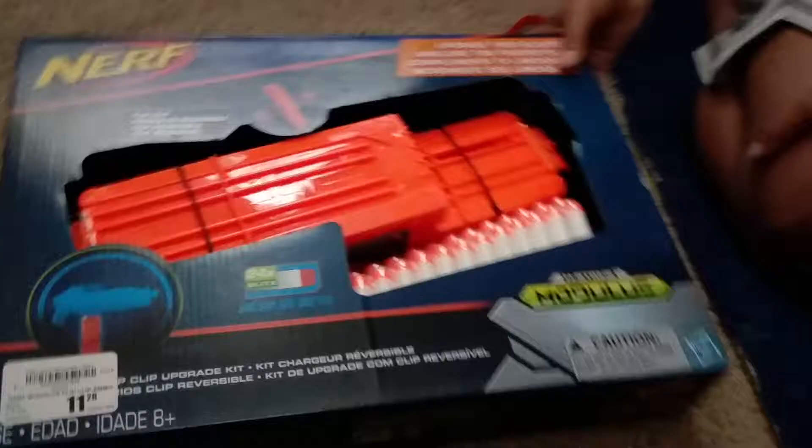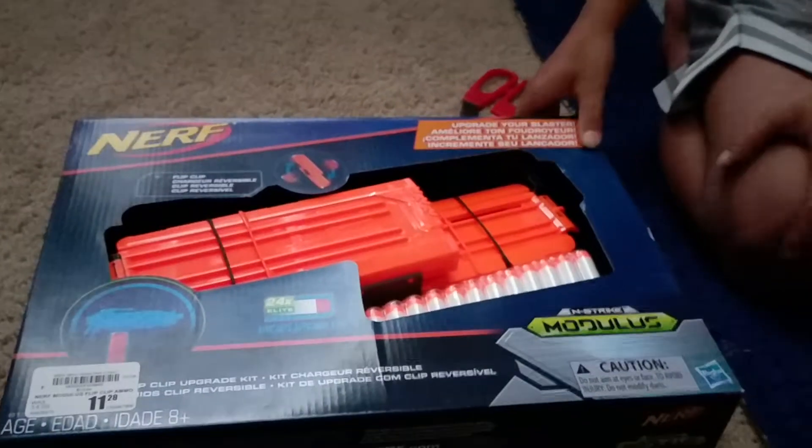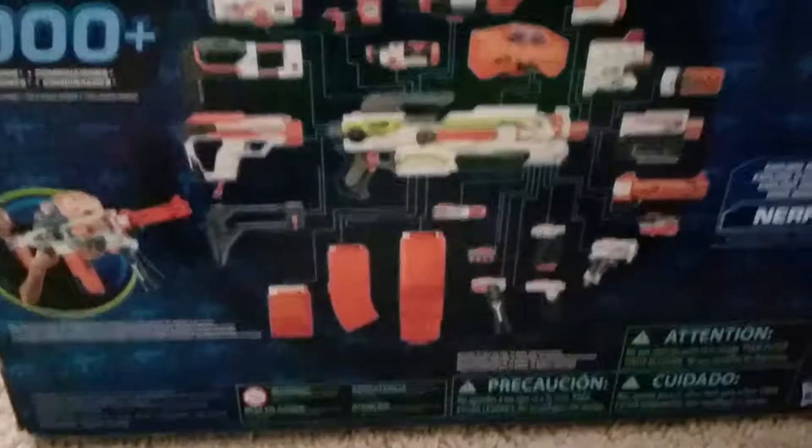It's basically two 12-dart mags connected by a little piece. That little thing pops off and there's another one on the other side. What's cool about the flip clip is that once you're using one side you can refill the other side — it's facing the other way. Here's a quick look at the back. These are all the Modulus accessories that you can get at your local store like Walmart or Target or wherever you go to buy toys.